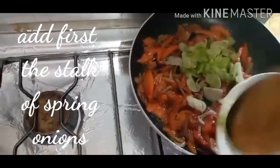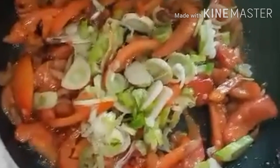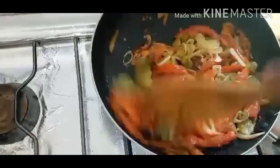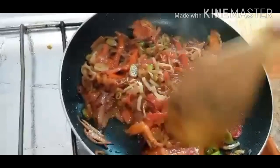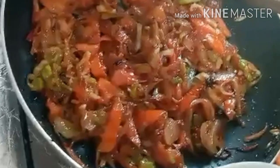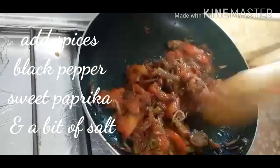Let's put the spring onion in — the spring onion stock. Let's try a little bit. The flavor is so good. This is the flavor — the flavor will be perfect. Let's try our spices: the sweet paprika, the black pepper powder, and salt.